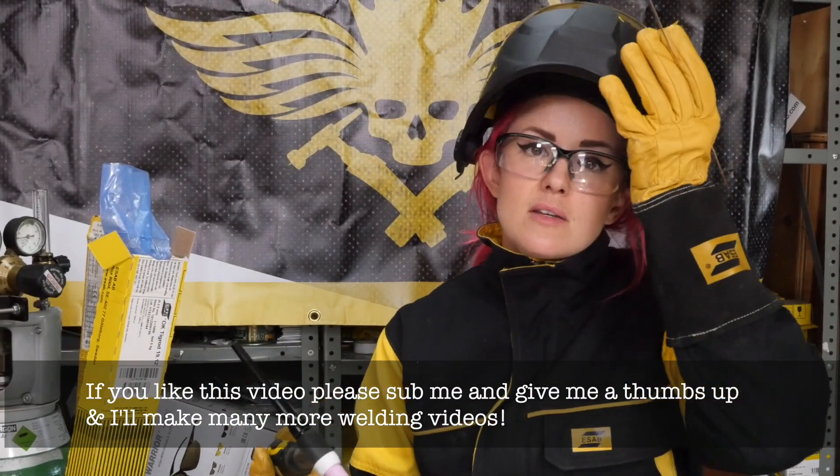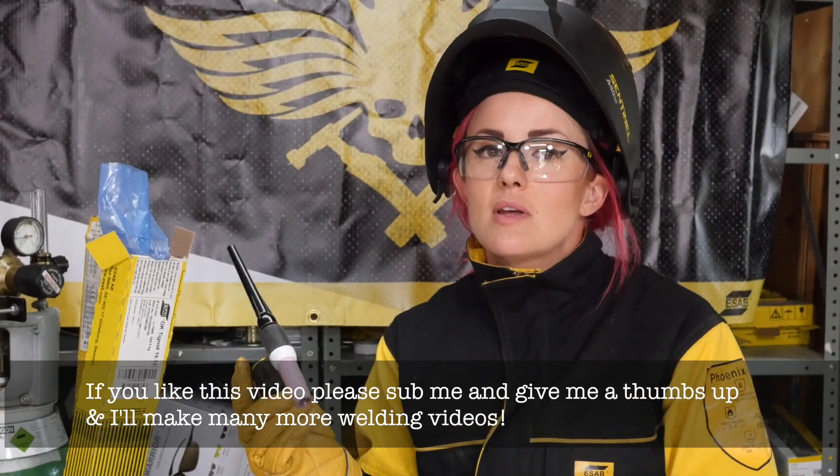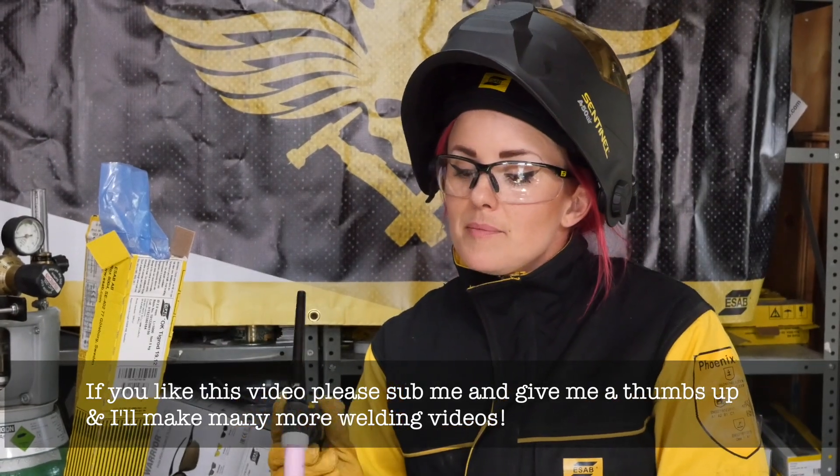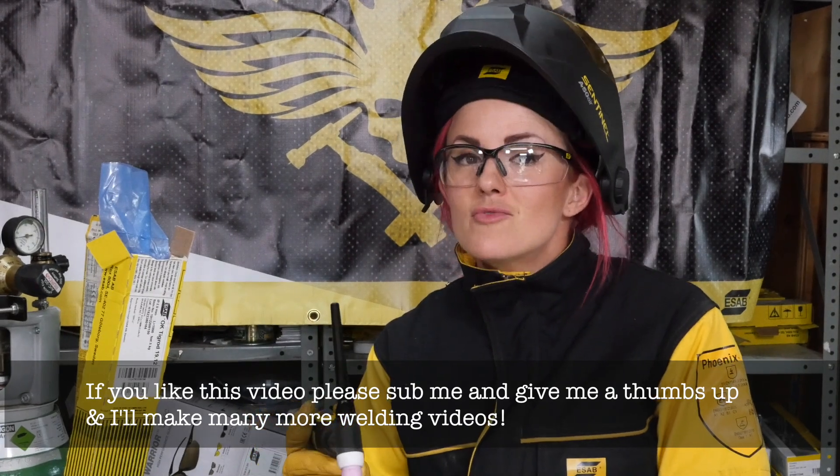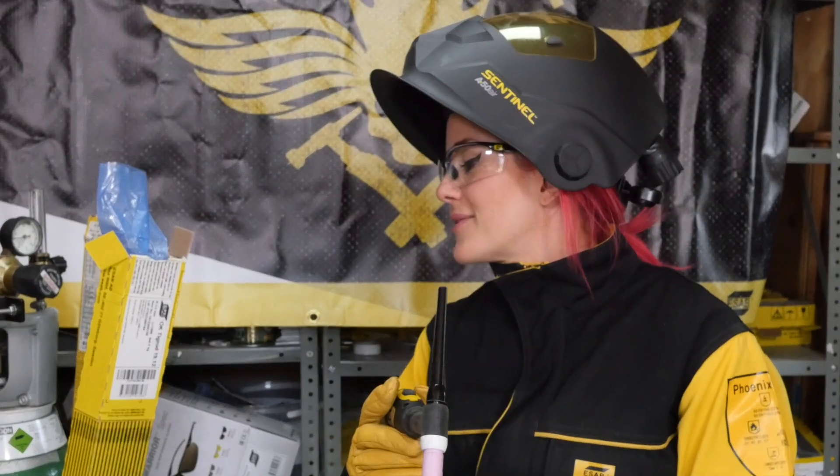With an AC/DC machine you can weld pretty much any weldable metal. I'm really loving my little Caddy TIG and we're going to have many years of fun together. I can't wait to weld everything! Watch this space.